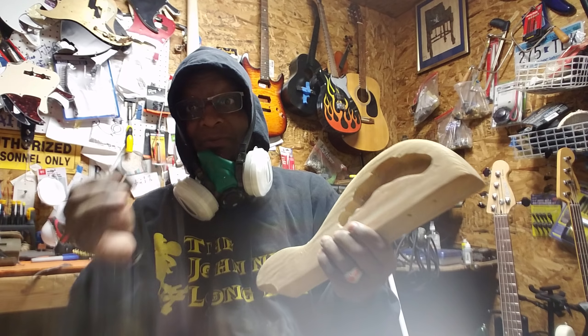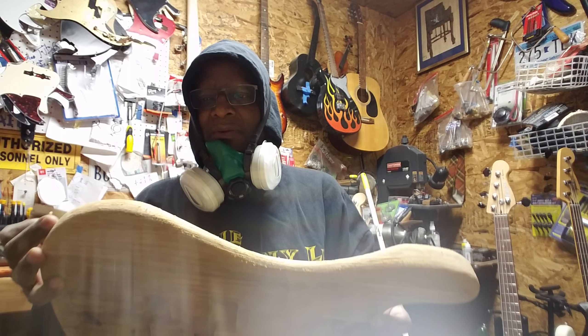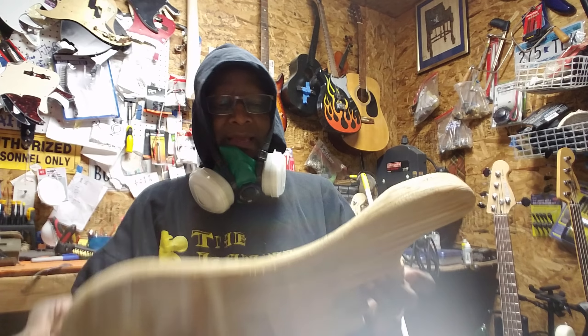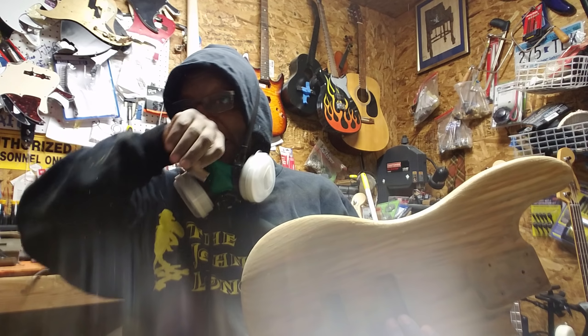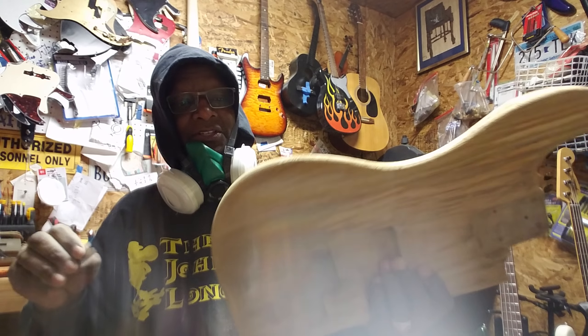I've been working on this with a razor blade because this is the kind of body that you don't want to sand too much. I'm doing most of everything by hand, and doing it by hand is longer, but you get better results because you're doing it by hand.